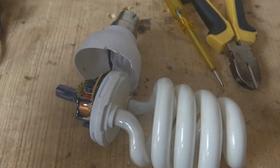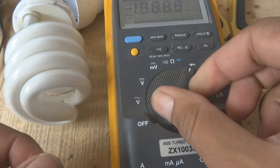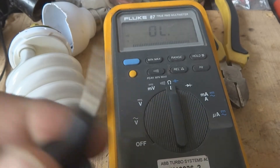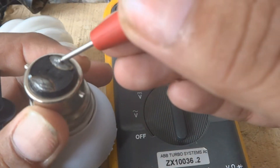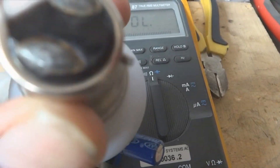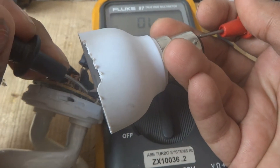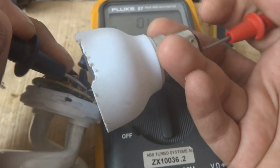Now we are going to do some troubleshooting using a multimeter. We will set the multimeter to the continuity range. I press this button and the continuity range is selected - I can see zero ohm resistance and I can hear the beep. Continuity is confirmed. We are starting from the power prongs to the circuit. From one prong we will check continuity - if continuity is present it means power is reaching the PCB and the fuse is good.